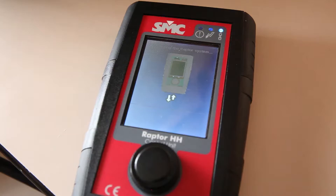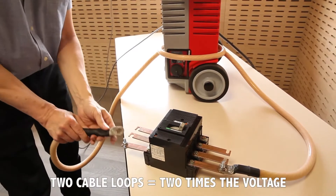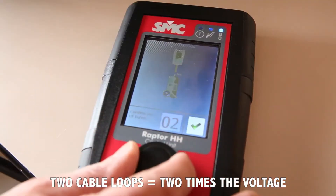In this example, a regular 10 Amp rated mains supply should do the job with no problems. To achieve the necessary compliance voltage with this setup, we have had to make two loops with the injection cable.